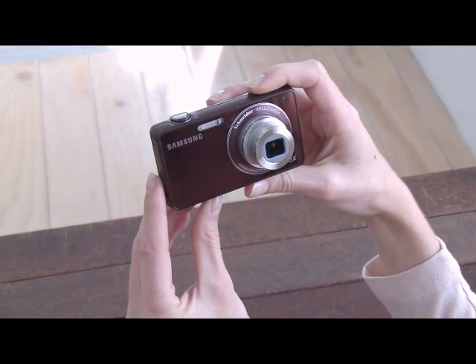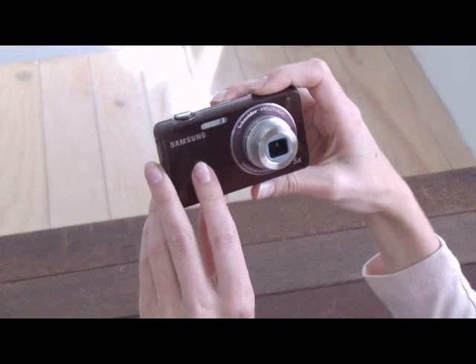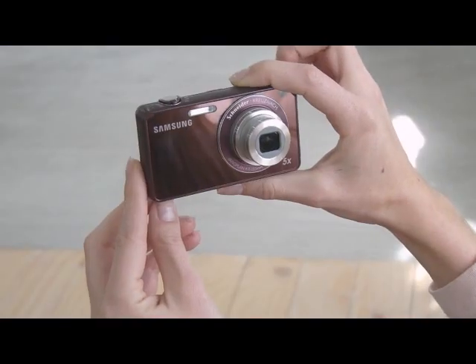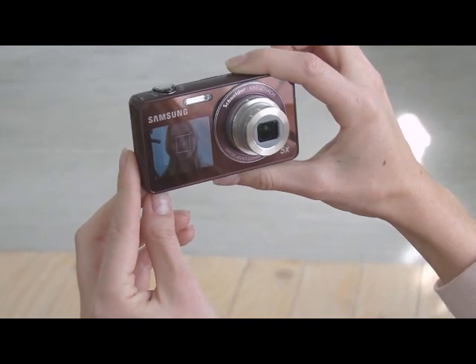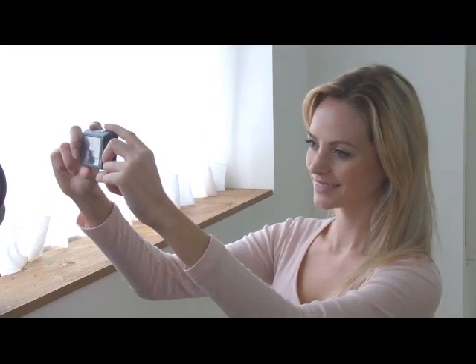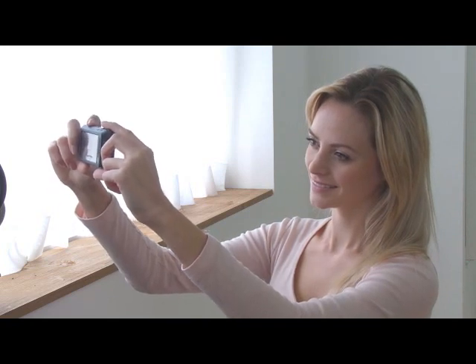The ST700 has a 1.8 inch large front LCD. If you simply tap on the front LCD or push the button on the top, this amazing front LCD comes on through the shiny surface. This front LCD not only displays the scene, it also offers great and convenient functions to the user.